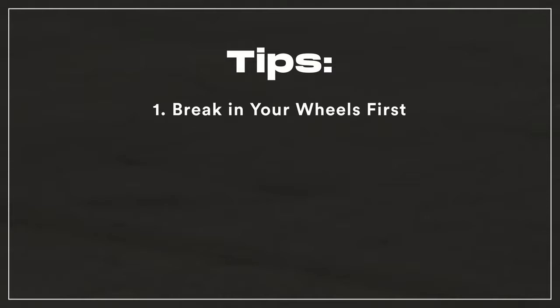A few tips and reminders for beginners. Break in those wheels — trying wizard moves with brand new wheels will be challenging, so give them a few sessions to wear down a bit.